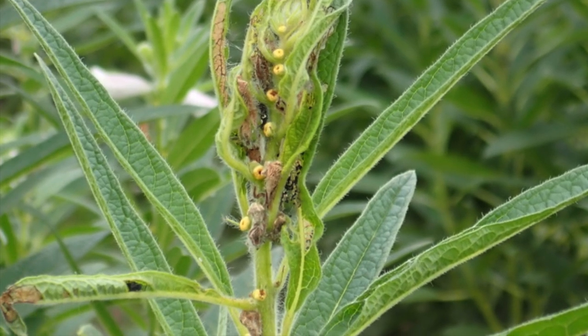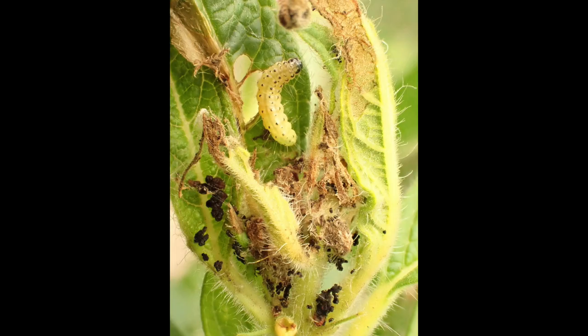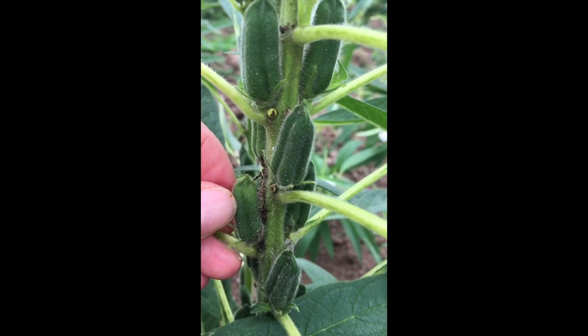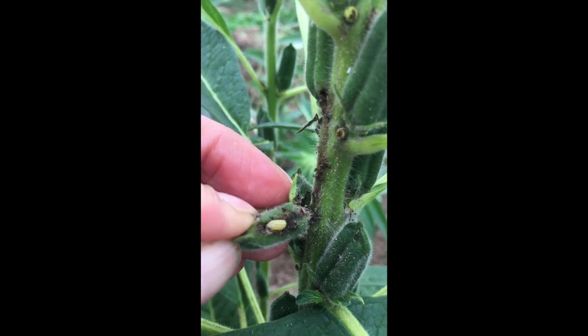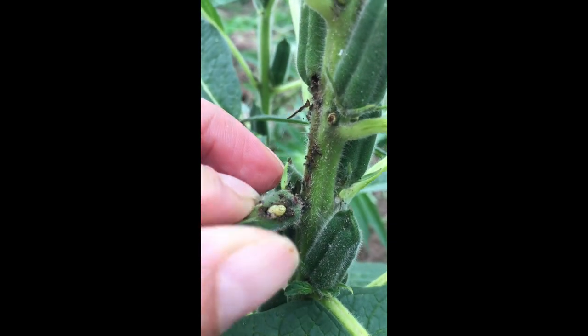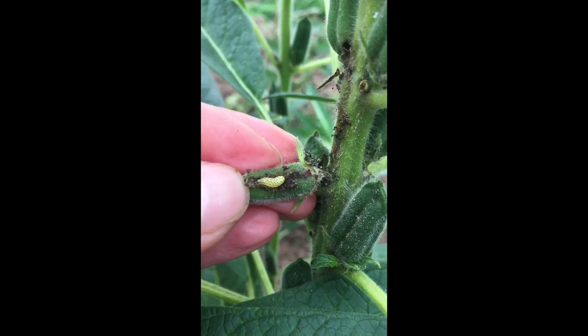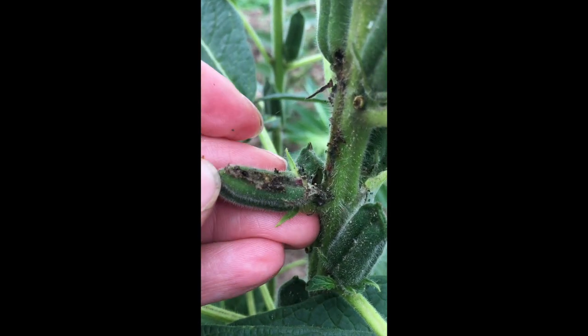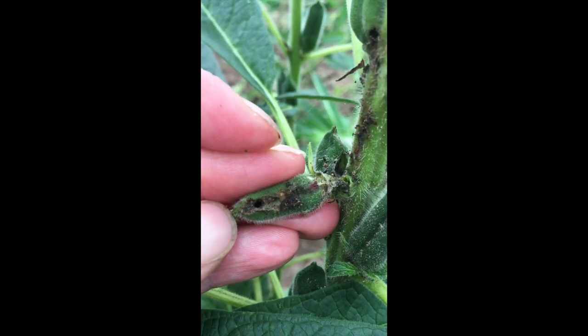When spraying for this pest, please keep in mind that while they may be at the tip of the plant, they are also protected in that webbing. In addition, they may be feeding further down the plant and protected between the capsule and the stem. For this reason, contact insecticides may not be very effective and will require plenty of carrier and good pressure to penetrate that webbing and get the insecticides to where the larvae are actively feeding.